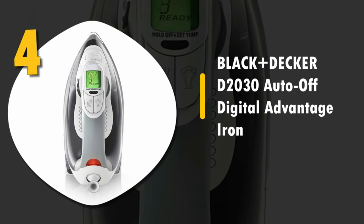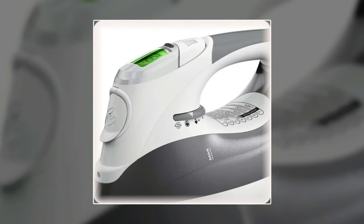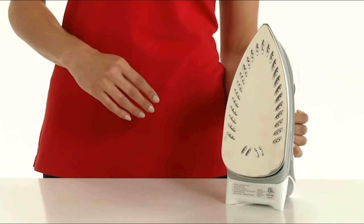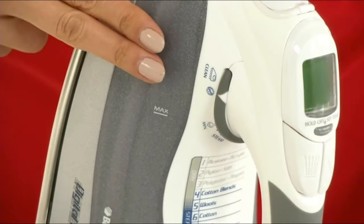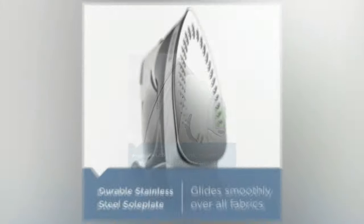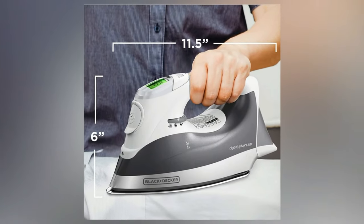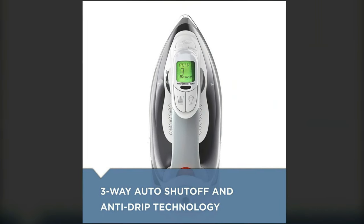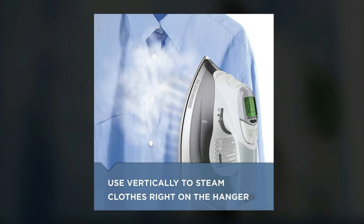Number 4: BLACK & DECKER D2030 AUTO-OFF Digital Advantage Iron. The name BLACK & DECKER means quality, and this iron is no exception. While it is a little on the heavy side, the features are wide-ranging and amazing. It has a digital LCD for clear viewing of the modes, variable temperature and steam for all types of fabric, a stainless steel sole plate for durability, and a very comfortable ergonomic handle so your hand will not cramp up during long projects. It also has an auto-clean system to keep it running at optimal performance. The steam that comes out is thick and powerful, in order to penetrate even thicker quilting fabrics.